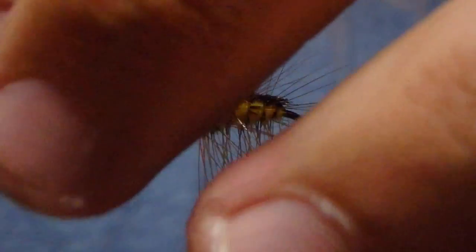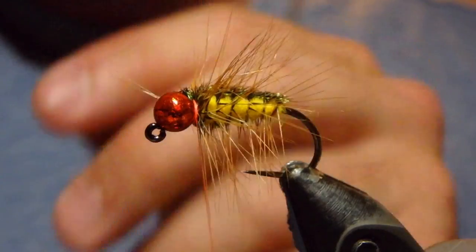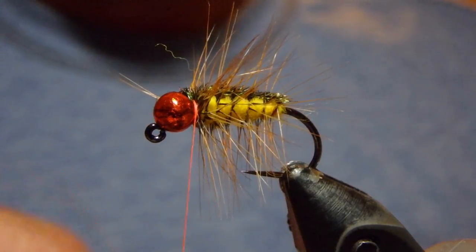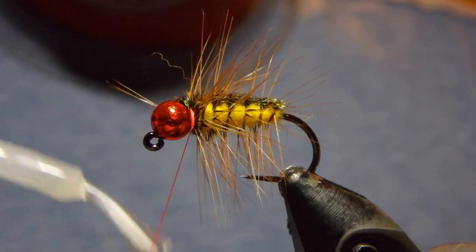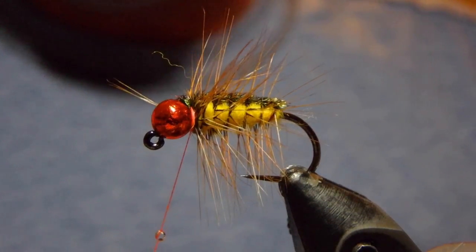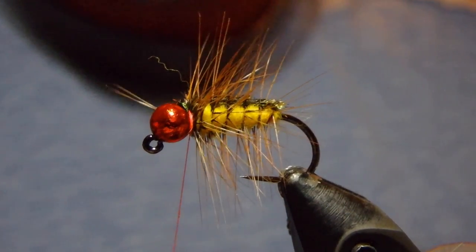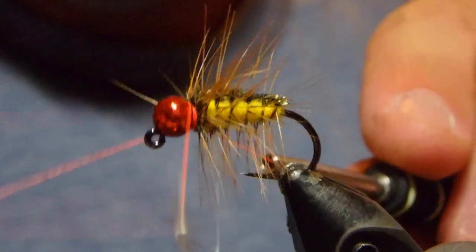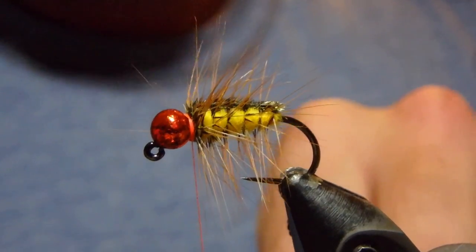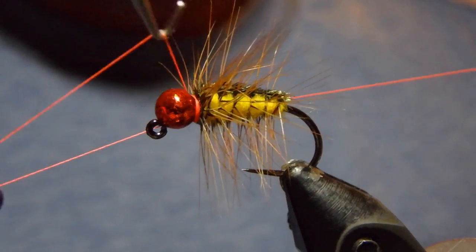A couple of wraps in front, then give them a twist to easily cut them out. Then either with some super glue, Sally Hansen's, or some other form of head cement, load your thread with a varnishing agent and go ahead and whip finish this down.